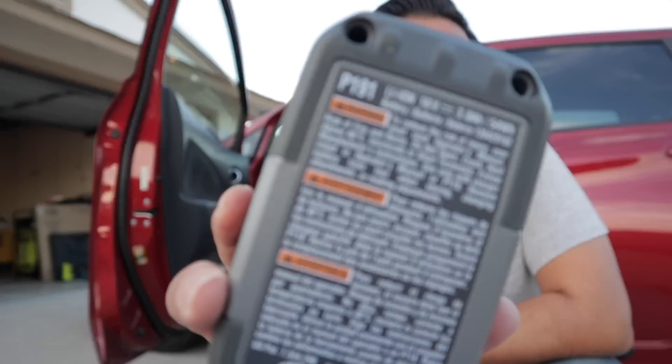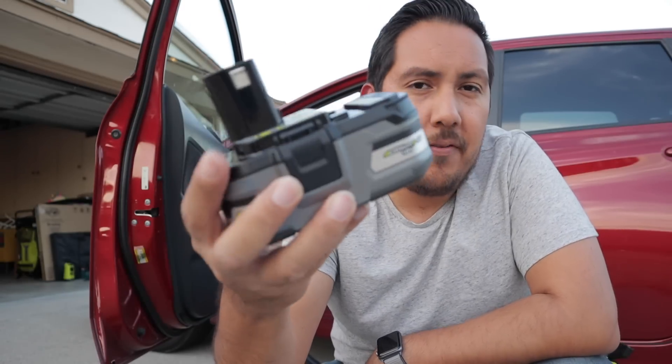The first runtime test we're going to do is with the P191 battery. This is the older, fatter 3 amp hour HP battery. We're going to put it in the shop vac and see how long it takes to run down. I'm going to put a timer on my watch and come back with the results. Here we go.